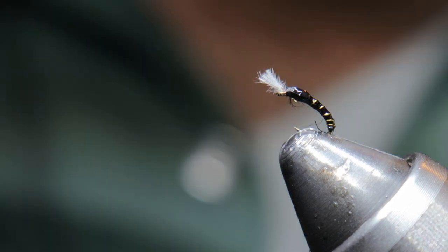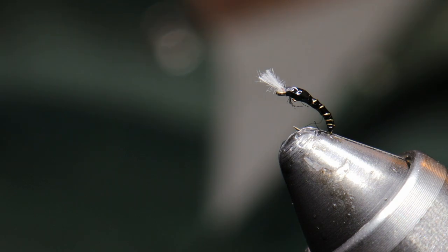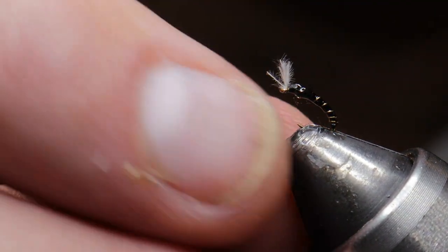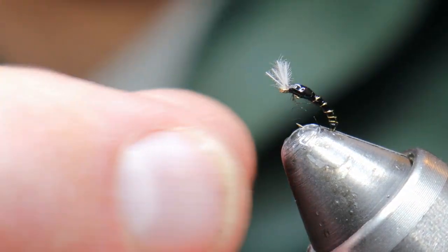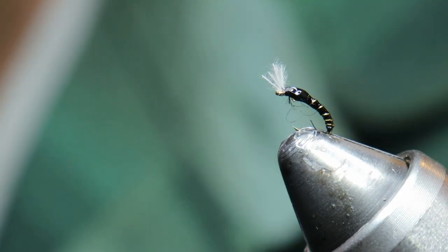And there you have it — the Buzzer Beater Midge. This will prevent you from having days where you catch no fish. You should always catch a fish with this fly. If not, you're doing something else wrong — it's not my fault. Have a good one folks. Enjoy this pattern, fill up your box, fish it well. It's not just for still waters. Enjoy.